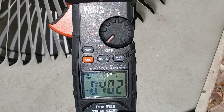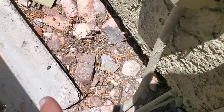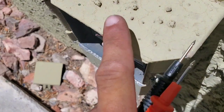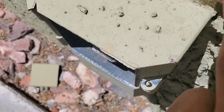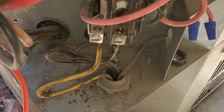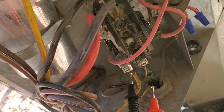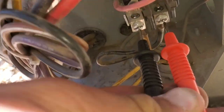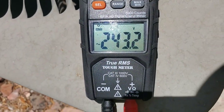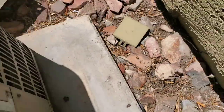Now I have my multimeter set to volts AC. I'm going to check the incoming voltage from my disconnect to my contactor. The voltage from the disconnect is at the circuit breaker. You have 120 volts on each side. You're going to take your multimeter and put each of your leads on each side of the contactor, and you should be getting 240 volts. I do confirm that I am getting 240 volts from my disconnect.